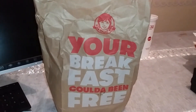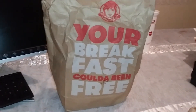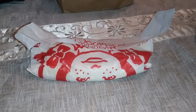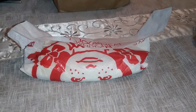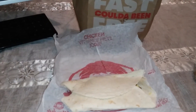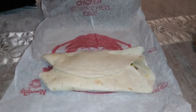What is up YouTube, it's Marcus with Marcus Reviews. I got a breakfast for you this morning — it's new from Wendy's. It's their new breakfast burrito. Gonna take a look at it. It doesn't look like much looking at the packaging, but we'll see.